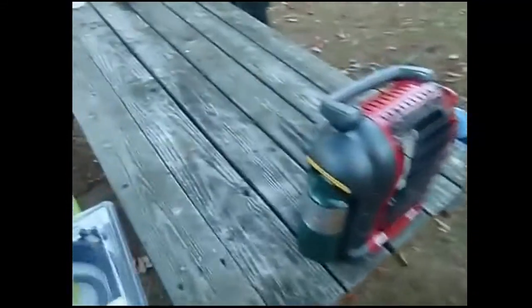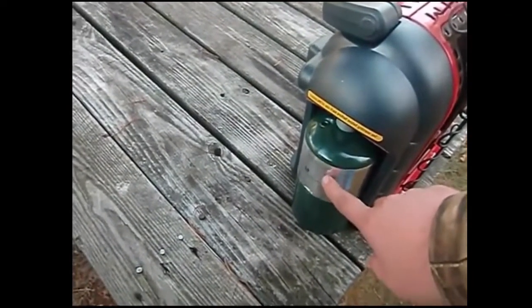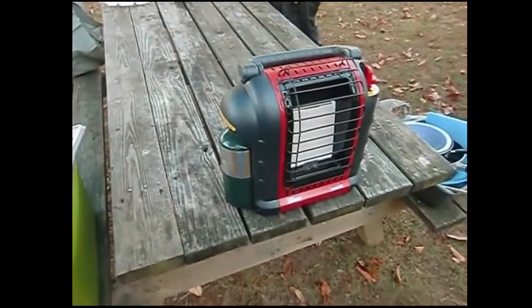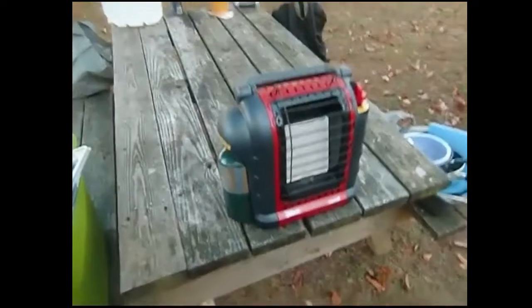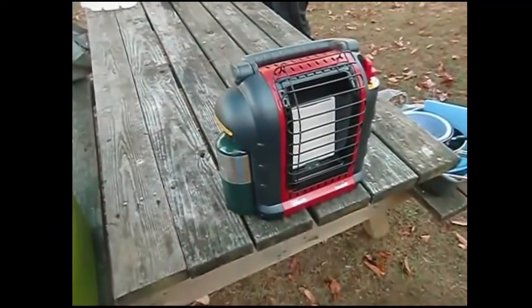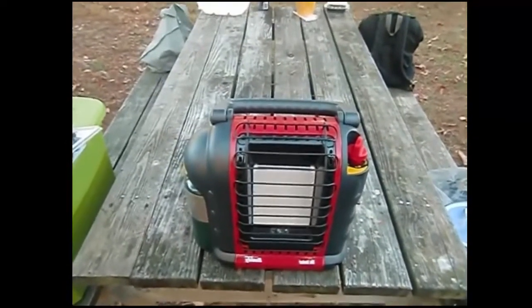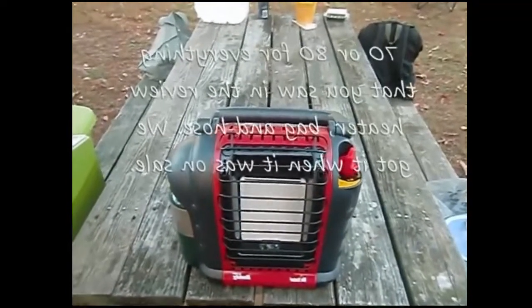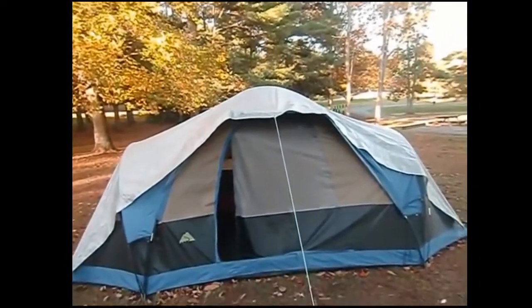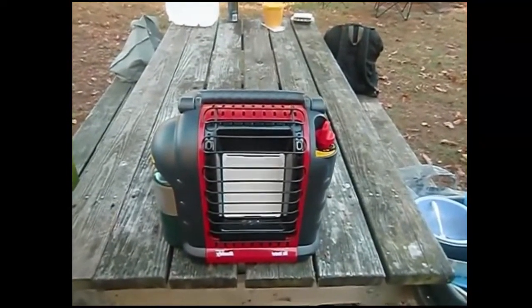If you run just the small tanks on low, they burn for six hours. So over the course of a night you only have to change propane tanks one time — we did that last night around two in the morning. I think I paid 70 or 80 bucks on eBay with free shipping. Very good investment if you're going to camp in the fall or winter. This is a must-have.